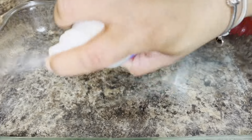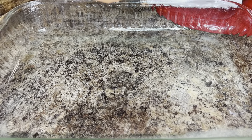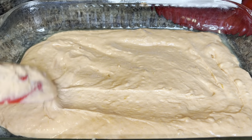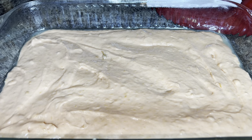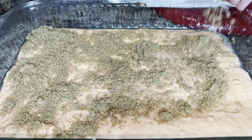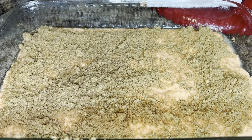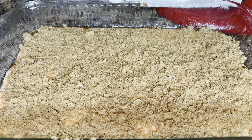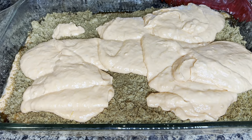Now go ahead and add about half of your cake mix to your baking dish. I'm using a 12 by 9 dish — be sure to spray it with non-stick cooking spray first. Then add your brown sugar and cinnamon mixture, making sure to cover the first layer of cake mix completely. Then add the second layer of cake mix and spread it as evenly across the top as you can.